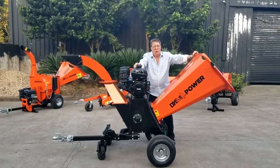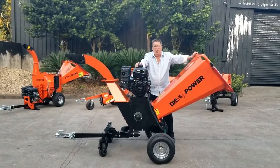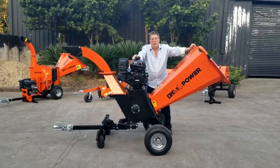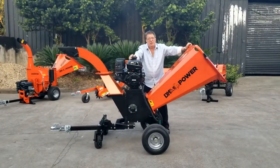It's a 14 horsepower CH440 Kohler Command Pro commercial quality engine with a three-year warranty, parts and labor. It's also an electric start unit.